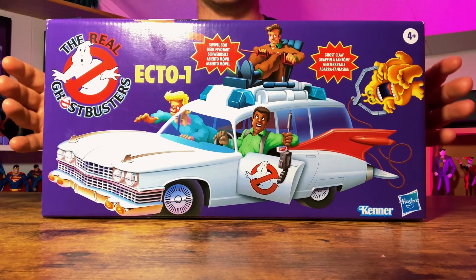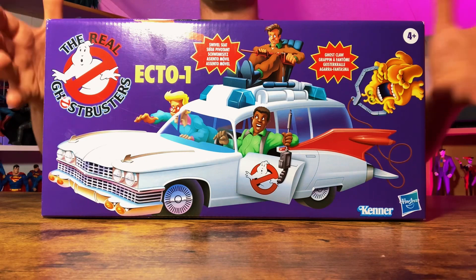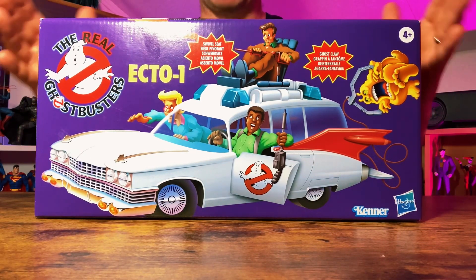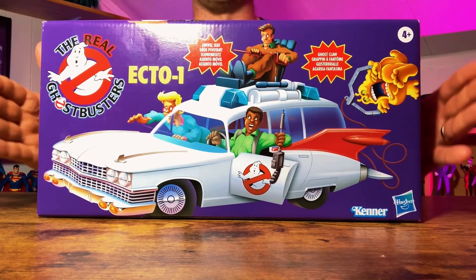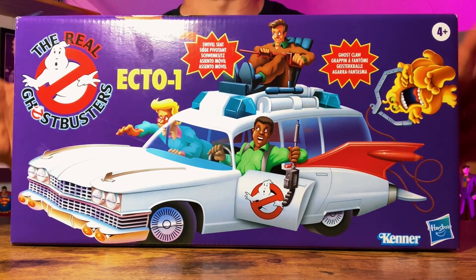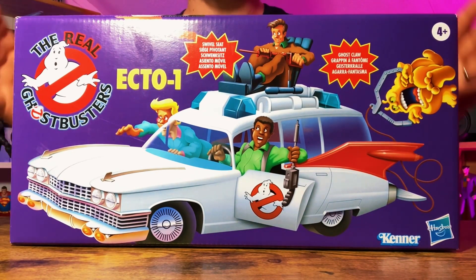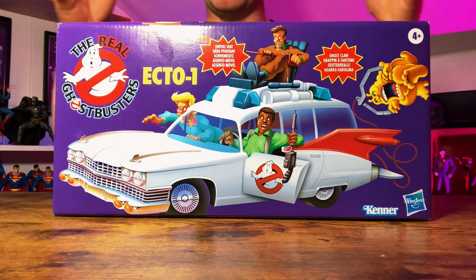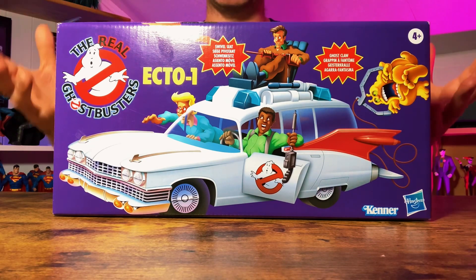It is nice to see this original artwork — this original representation of the original box that Kenner had produced back in the 80s. This was a big part of my childhood. Every time I played with the Ecto-1, I put it back in its box. The box got so tatty over the years, but I still remember this artwork so well, and it's just so nice to have this box back again. In fact, when I take the car out of the box, I'm still going to display it on top of the box, because the box serves just as much nostalgia for me as the actual car does.